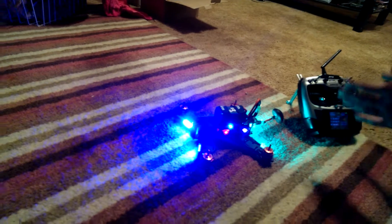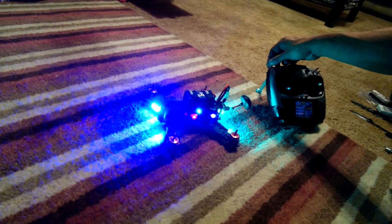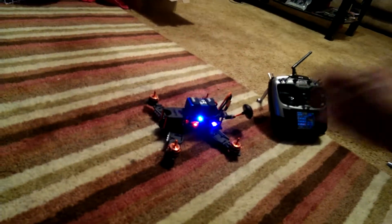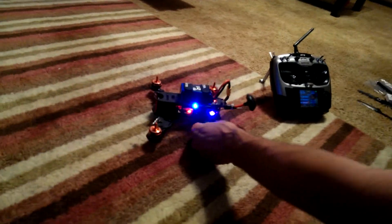I do have control from the AT-9 to the quad, as demonstrated by the fact that I've just turned off the LEDs — and I've done that so that you can see the CCD and the 5-in-1 power board.